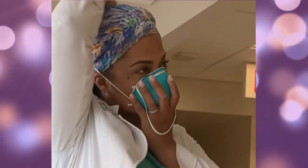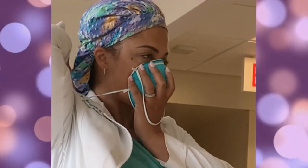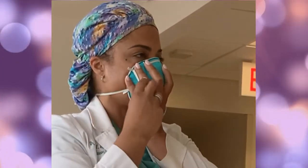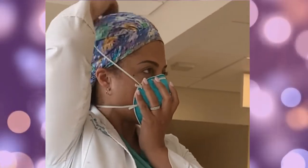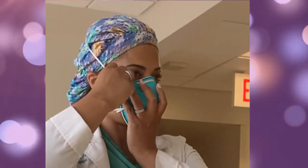Pull the bottom strap up and over the top of your head and put it behind your head below your ears. Then take the upper strap and put it behind your head towards the crown of your head. Make sure not to criss-cross the straps.